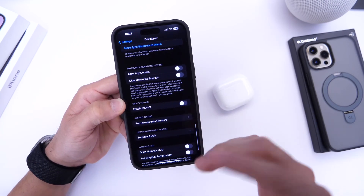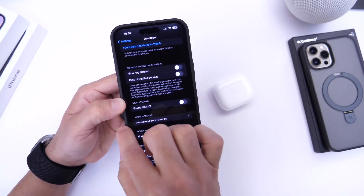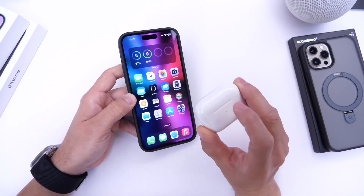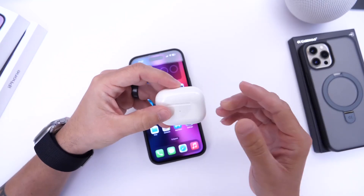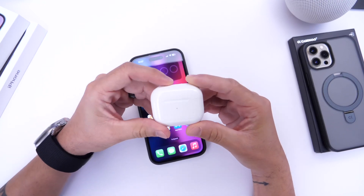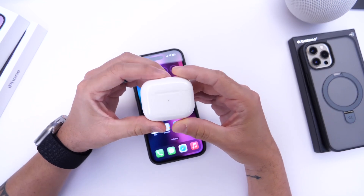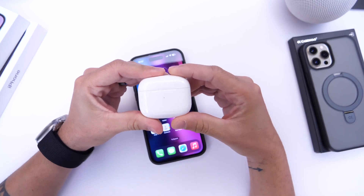Last year they announced Live Listening and a handful of other features that were super cool. Keep in mind this is beta firmware being installed onto your AirPods and you cannot downgrade once you update, so this could be buggy firmware. If you're willing to put up with a few bugs, I recommend doing this now to get the latest new features in beta form for your AirPods when Apple announces new features at WWDC 2023.